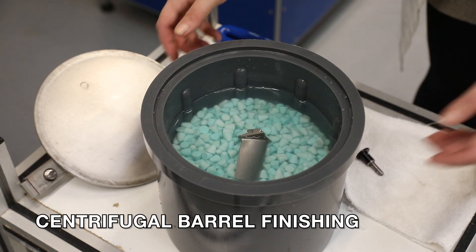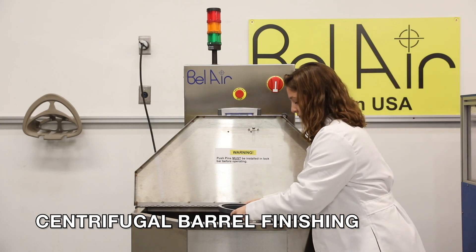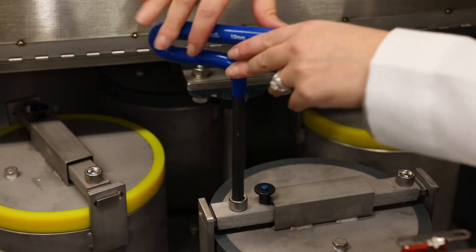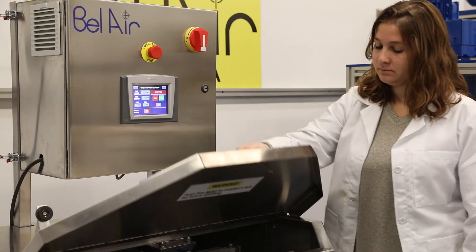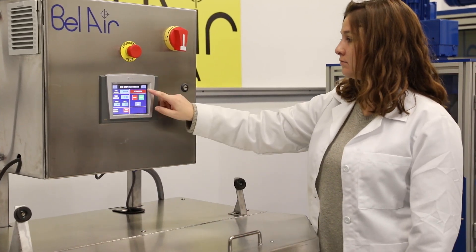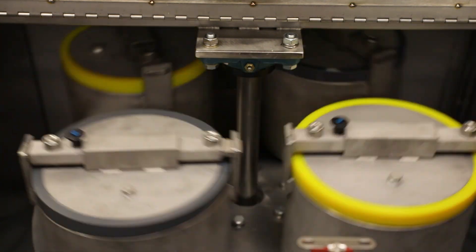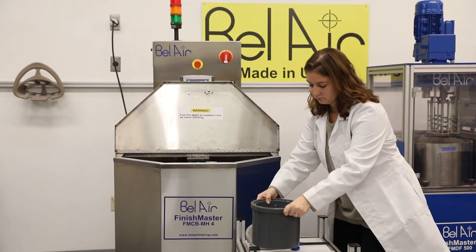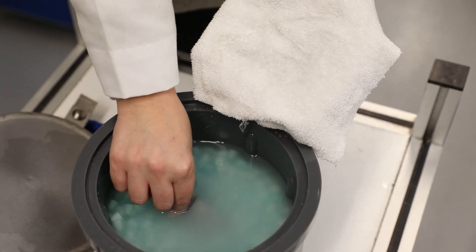The centrifugal barrel finishing method is a slightly more expensive solution with low maintenance, and also results in an isotropic finish. This is a batch process where a quantity of parts can be run at one time, on fixtures or in separate compartments, to avoid part-on-part contact during high-energy finishing. A force of 10 to 30 g's can be produced, with labor less than 5 minutes per part.